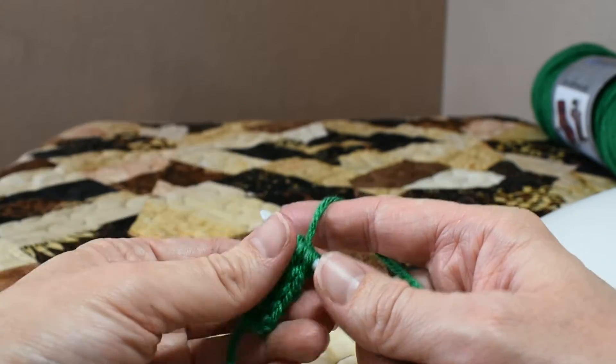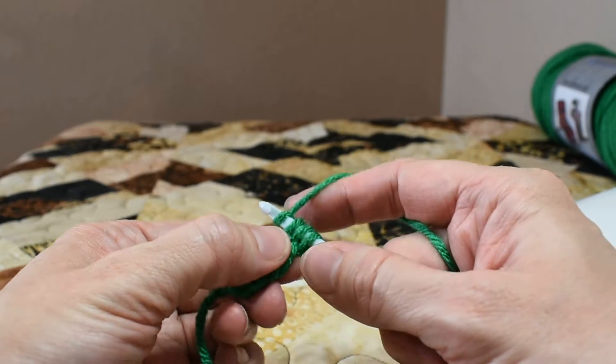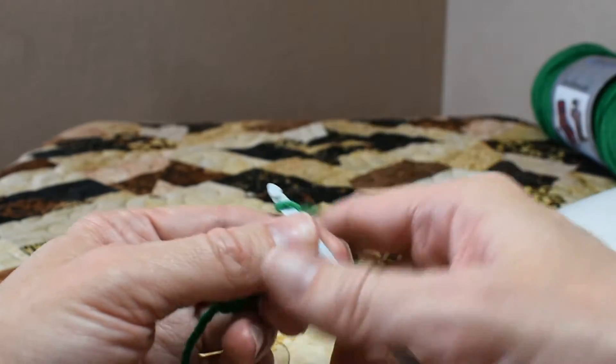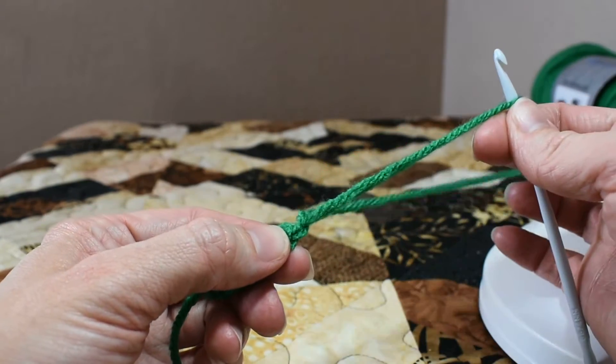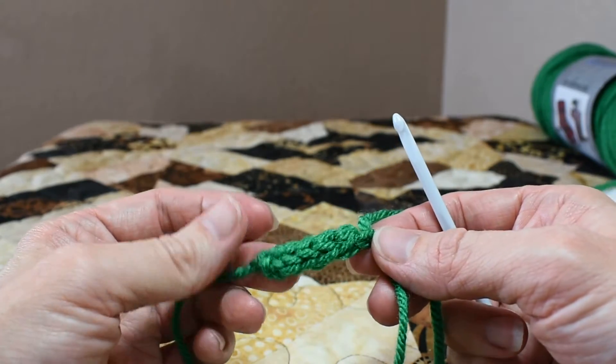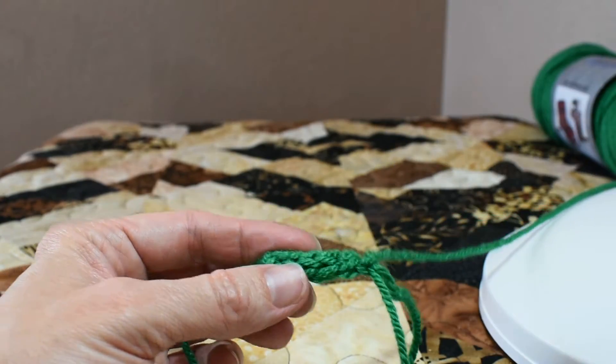Now to finish an I-cord, we yarn over and simply pull through all three loops on the hook. Yarn over and pull through the last one. And your I-cord is complete. I hope you find this helpful. I am the Frog Hooker.